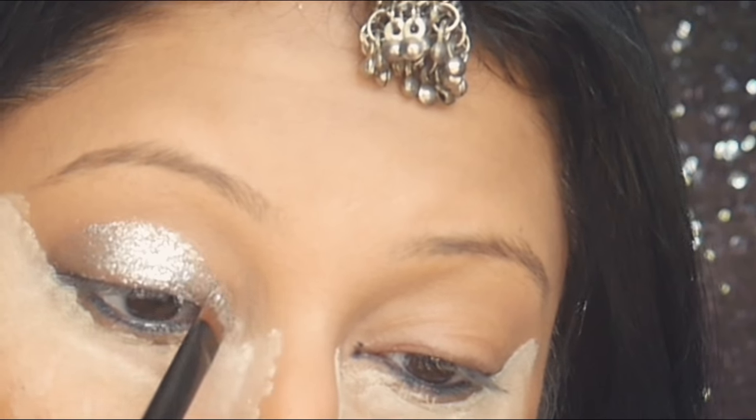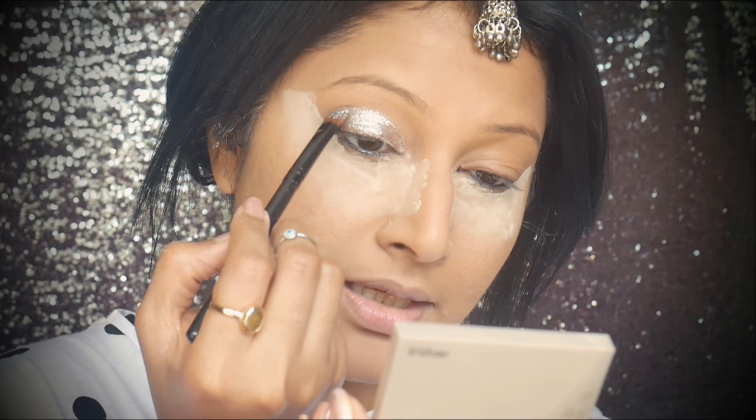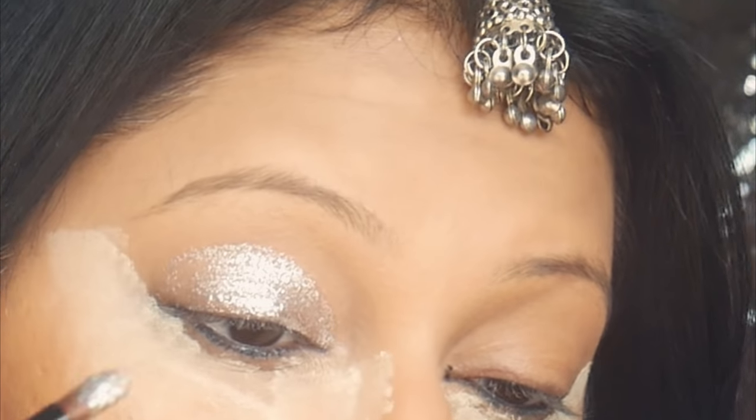I'm sure my camera isn't even doing justice to how pretty this looks. I'm putting glitter right in the inner corner and gently curving along my crease, but a lot more goes on the center of the lid.